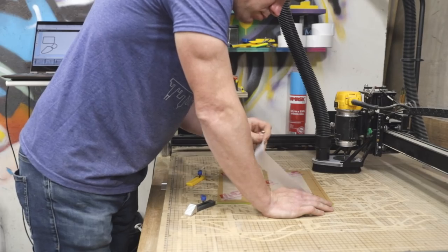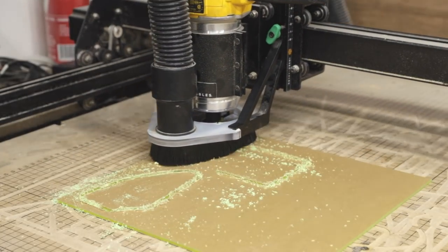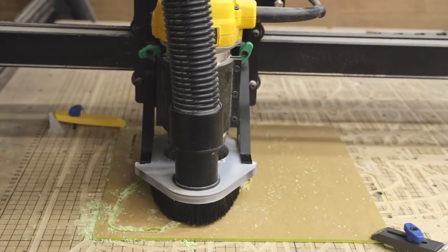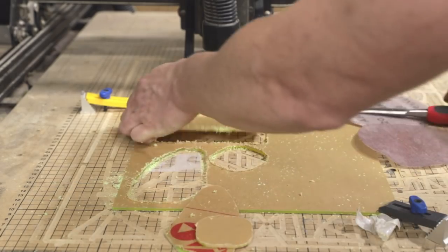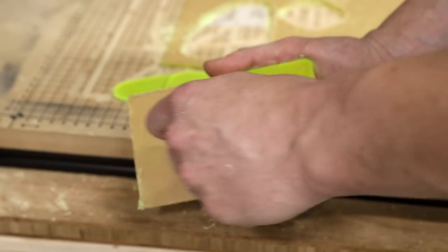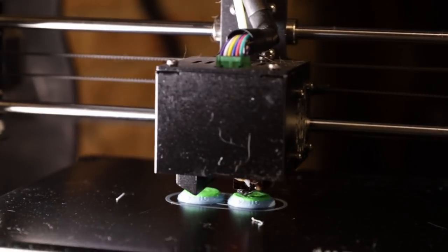At this point I was getting pretty excited about how the body was looking, and I decided it could come to the next level if I used some fluorescent green acrylic to make custom cover plates for the electronics and tremolo on the back of the guitar. I used the same 3D model of the guitar to generate 2D models of the cover plates, then used my Inventables X-Carve to cut the cover plates from the acrylic sheet.